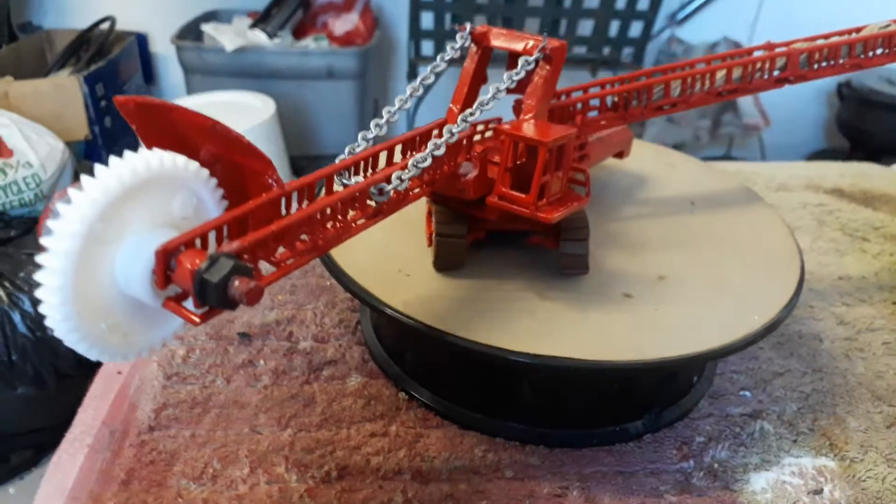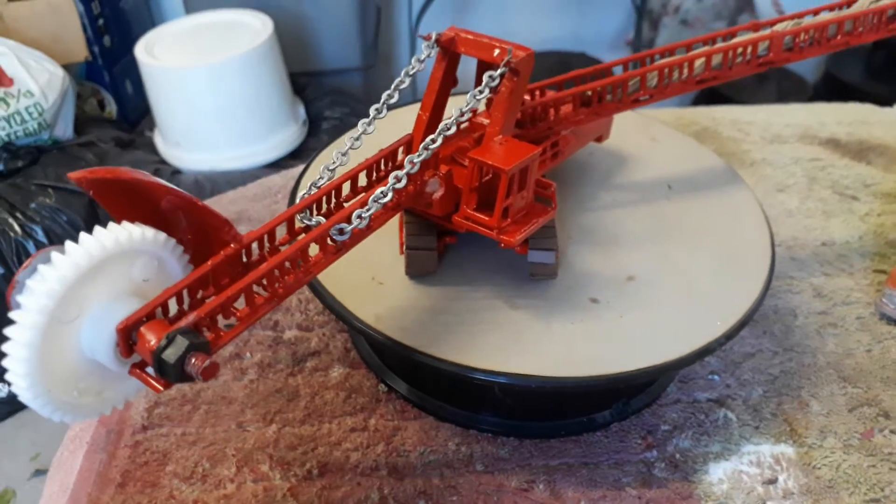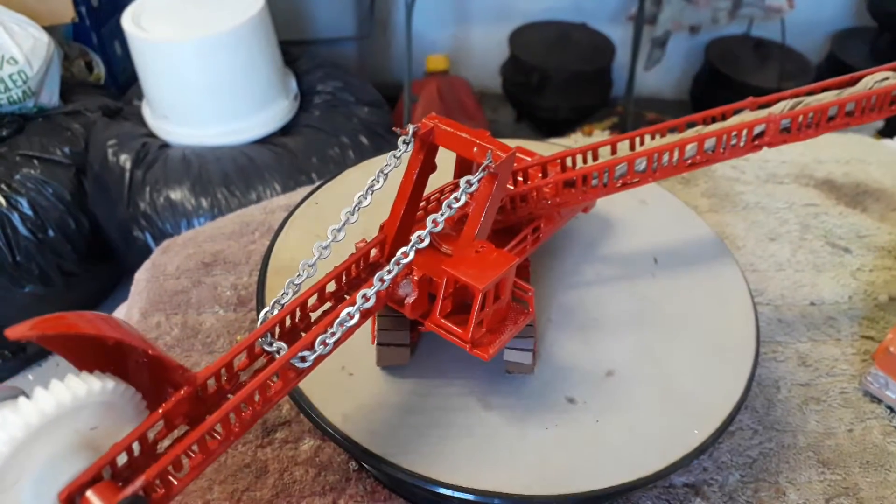I'm now finished with it and I think it looks better than what it was.